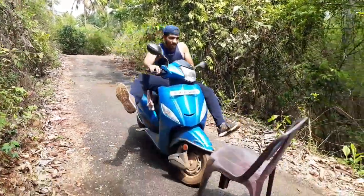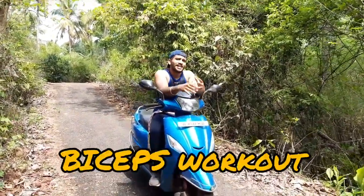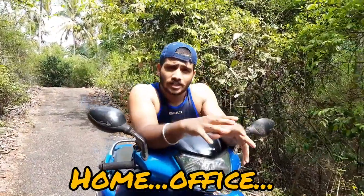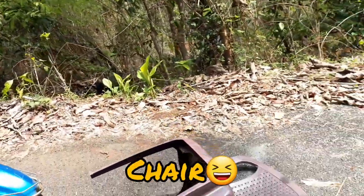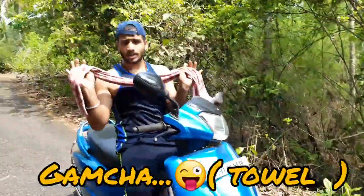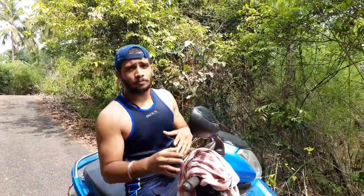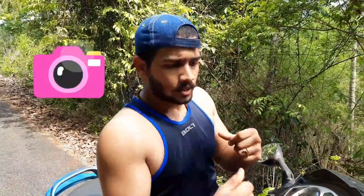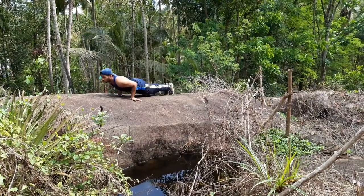Welcome back! Here are five of my favorite bicep exercises that you can do at your home, at your office, any place, using just one chair and one towel or any rope. You can do five exercises that will improve the size and improve the strength in your biceps. Let's go!